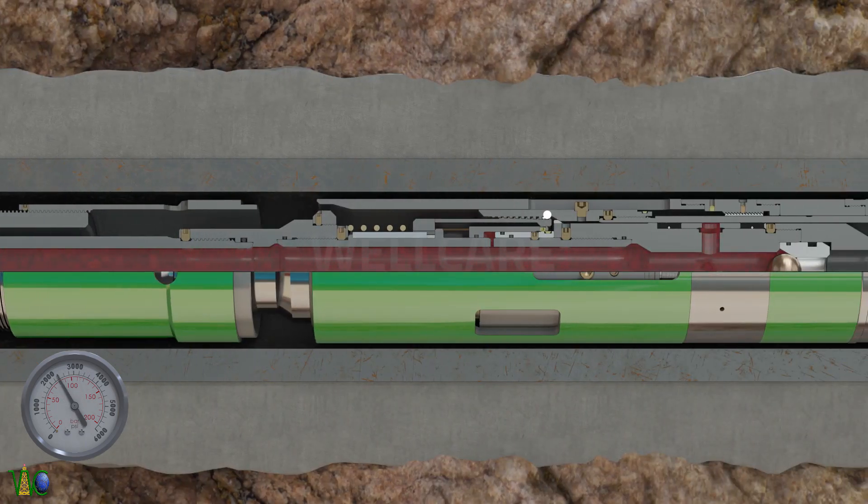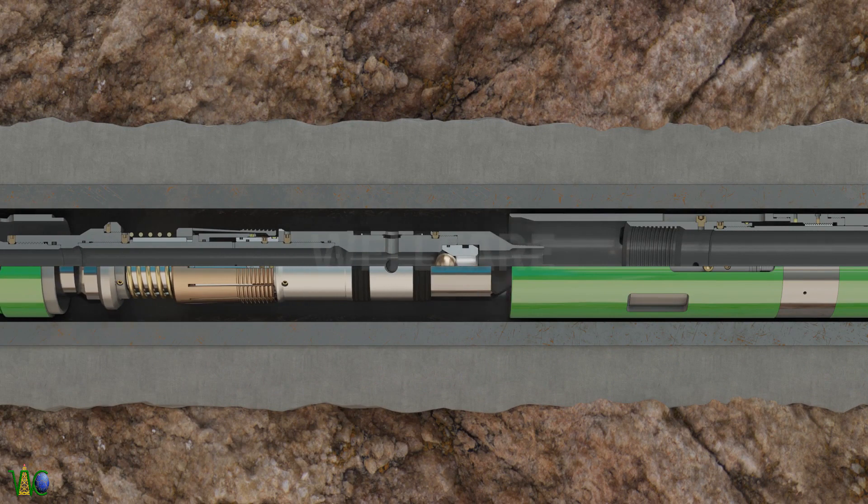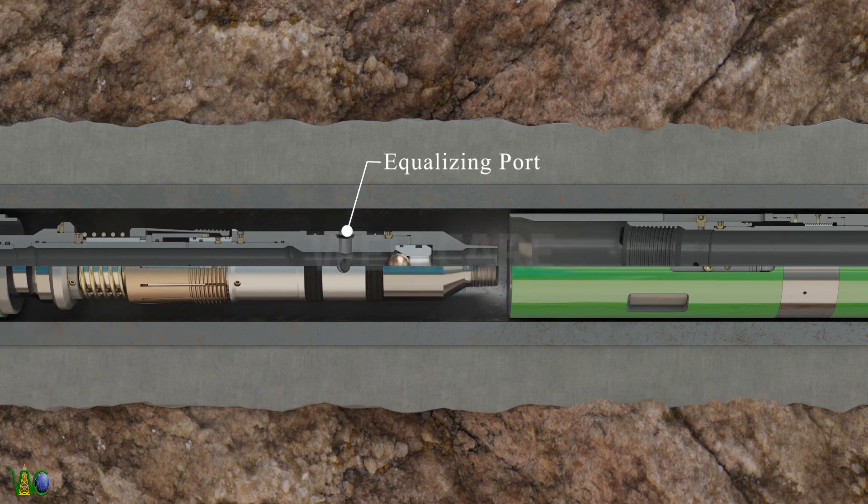After actuating the upper piston, tension will release from the collet and the collet will release at the actual value. After pulling one meter, the equalizing port will come out from the seal bore and the tool will equalize.